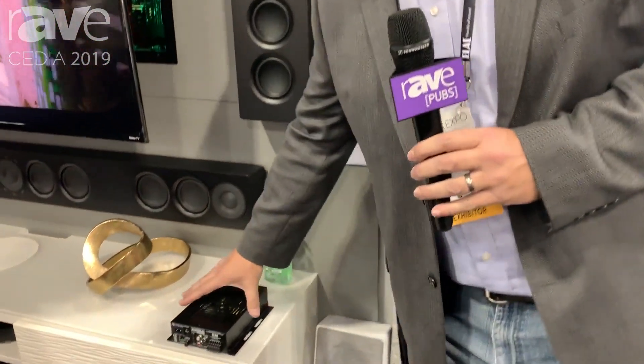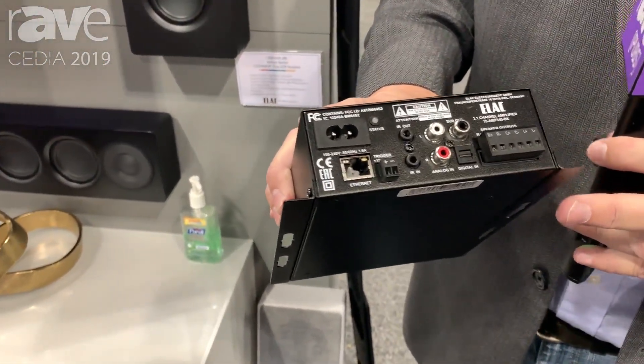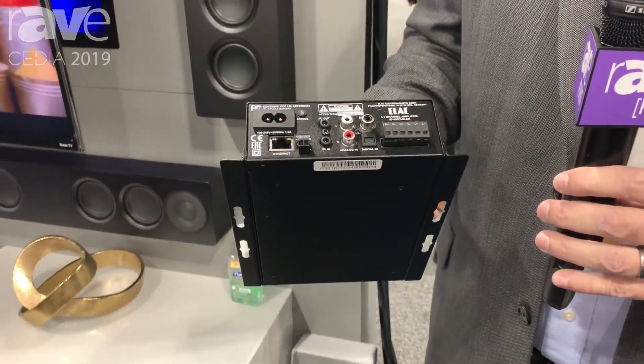Hi, I'm Chris Walker here at the ELAC booth at CEDIA 2019. Here we'd like to highlight one of our innovative new products. This is the IS-AMP340, which is a new 3.1 channel amplifier. The unique thing about this product is it's designed to mount on the back of a TV or even inside of a wall.